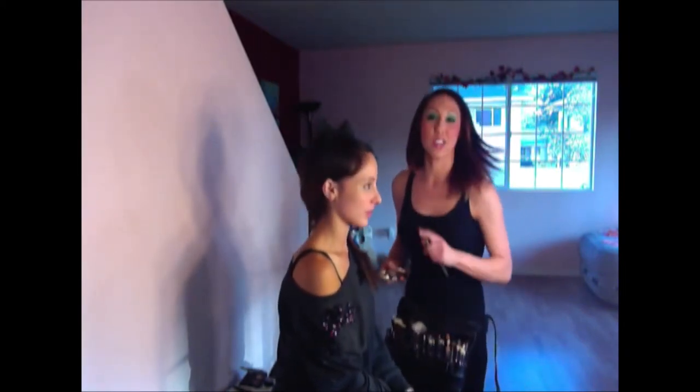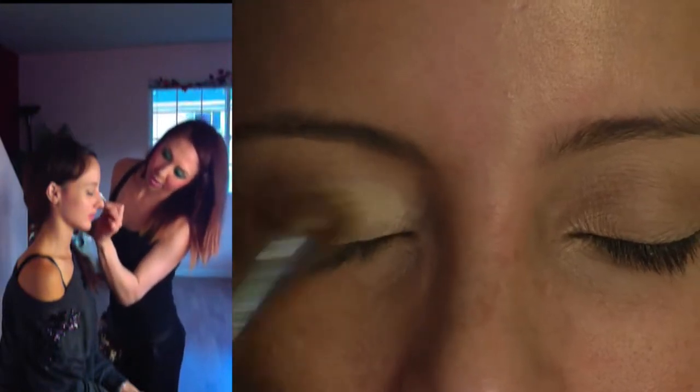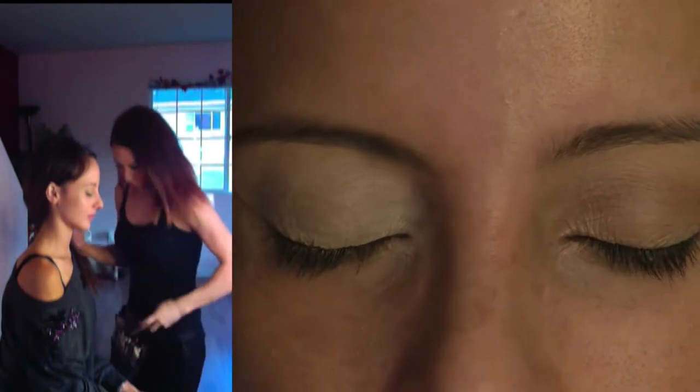I've already prepped her eyes with a little bit of concealer. We did a red undertone concealer because it cancels out any discoloration in the eye. So I'm going to get started right away by putting a little bit of eyeshadow base on her. What this is going to do is hold on the color so that it grabs really nice, it won't crease, and her makeup is going to last the entire night. We're doing it from lash line all the way to the brow bone.